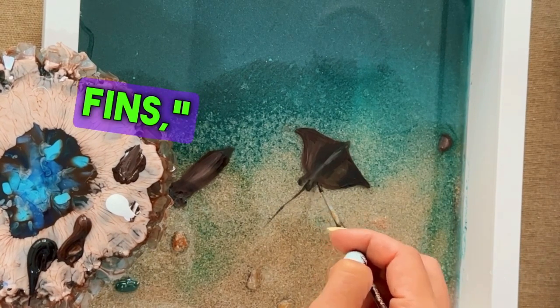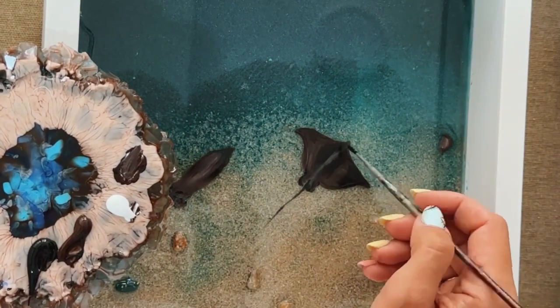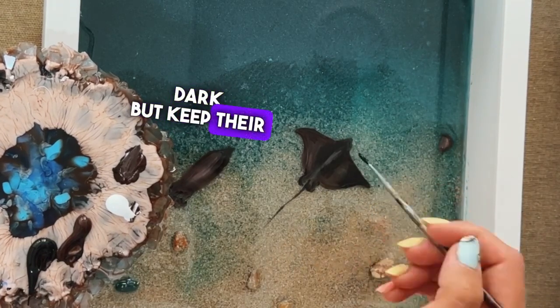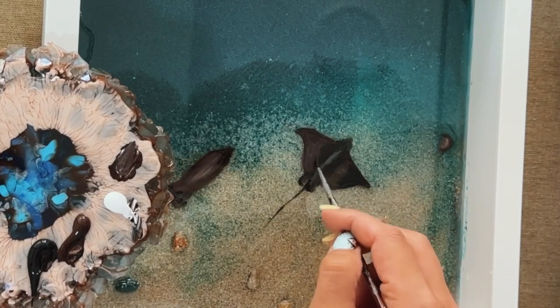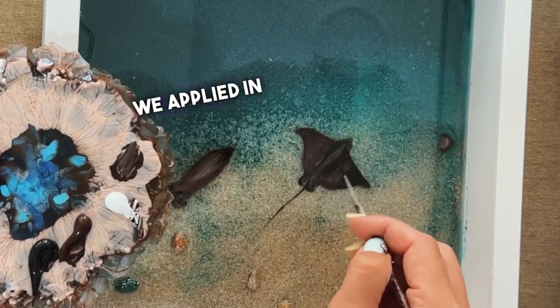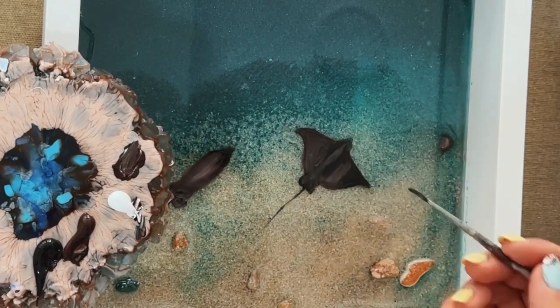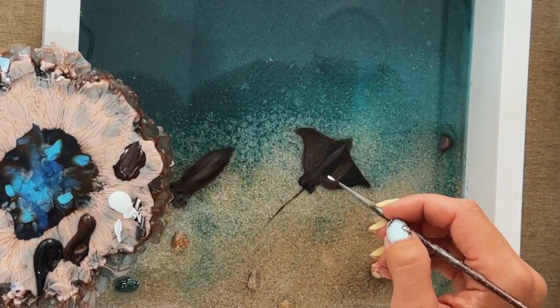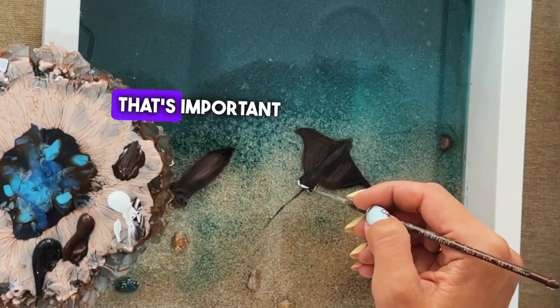Remember to color the edges of the fins. We make the fins dark, but keep their middle part light — don't cover it up. The pattern we applied in the previous layer, we don't cover it up. We also add some light grey-brown to the fins in the middle — that's important too.